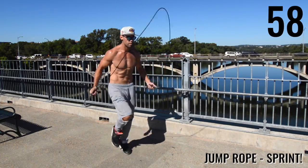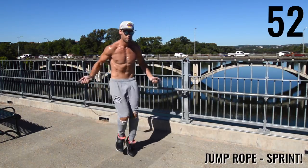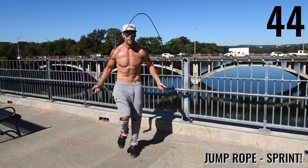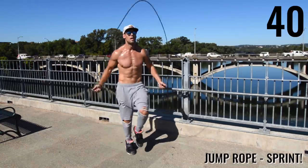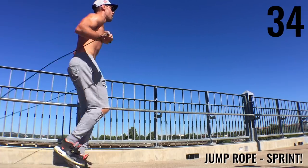All right, guys. Next up: jump rope sprinting. This is a whole minute of jump rope sprint. If you can't do sprint, just go ahead and do regular bounce as fast as you can go. During this whole minute, I am almost completely dead at the end — that's how you want to feel, guys. We're only doing this circuit three times, not five, just three times. A little bit less than a 30-minute workout, so make it count.